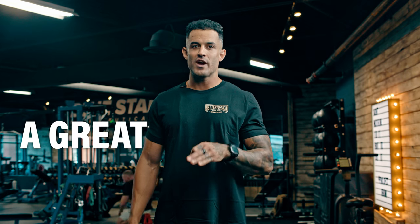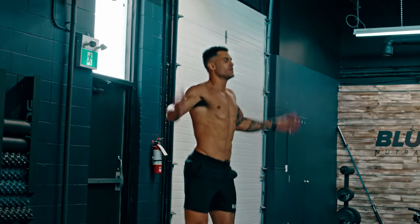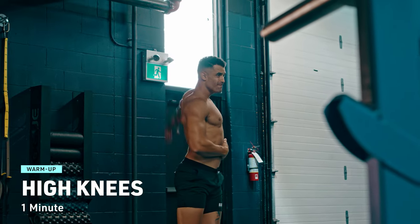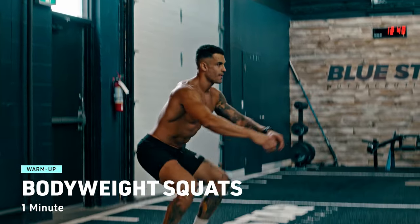First things first, a great workout begins with a proper warm-up — don't skip this crucial step. It prepares your body for the challenge ahead. Spend 5 to 10 minutes with jumping jacks, arm circles, high knees, bodyweight squats — whatever gets your blood pumping and your muscles primed.